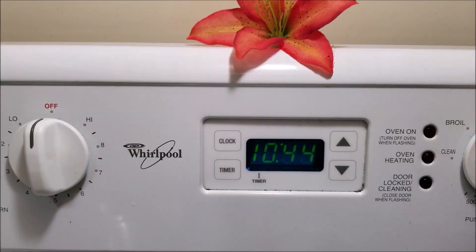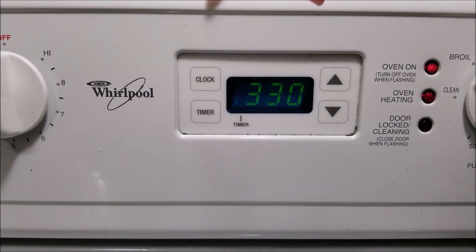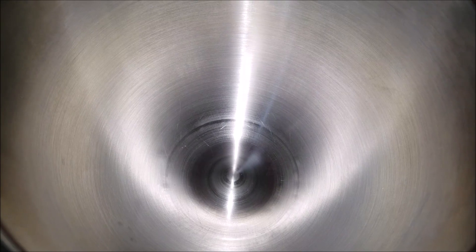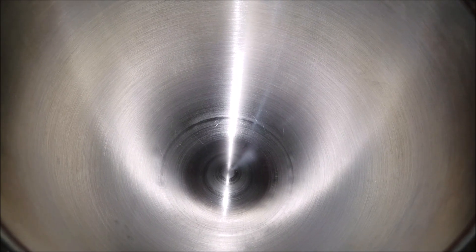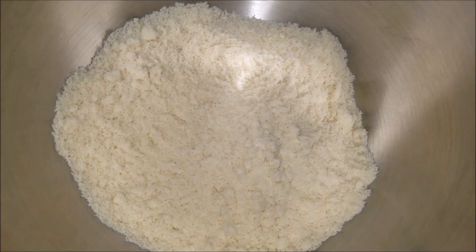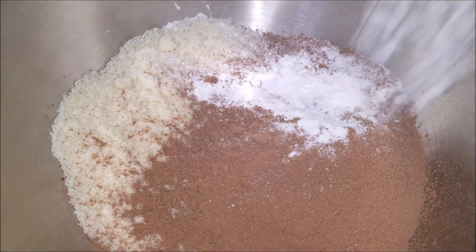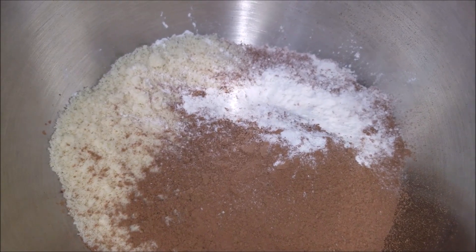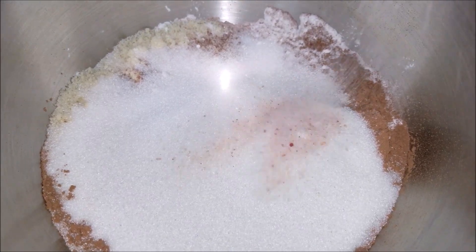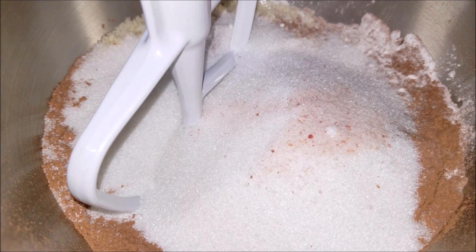The first thing to do is preheat your oven to 350 degrees Fahrenheit. Into your stand mixer add in the almond flour, cocoa powder, baking powder, monk fruit sweetener, and salt. Now mix them well until everything gets well combined.